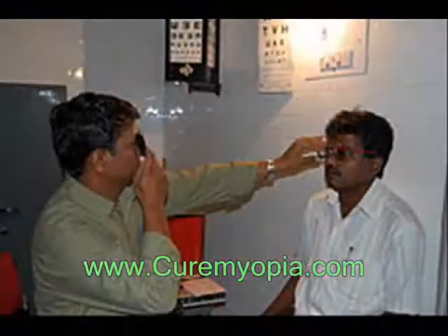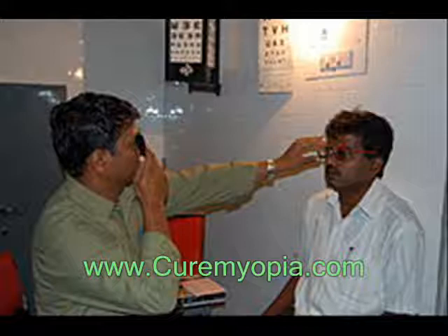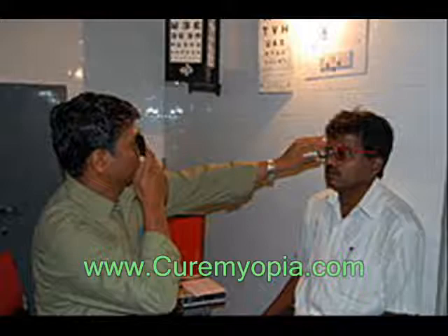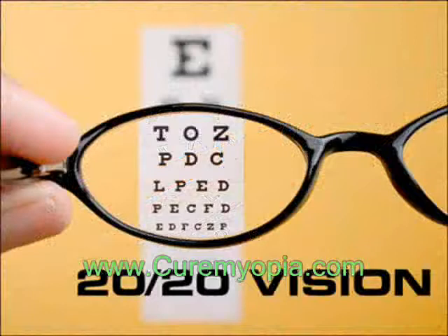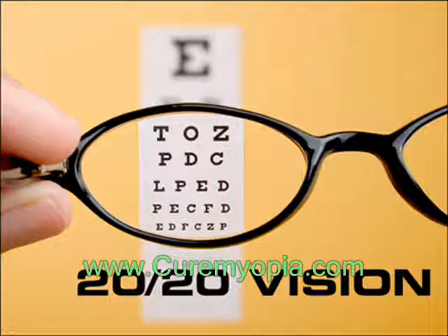For people over age 40 who have normal distance vision but difficulty with near vision, a refraction test can determine the right power of reading glasses. If your uncorrected vision is normal, then refractive error is zero and your vision should be 20/20. A value of 20/20 is perfect vision, meaning you are able to read three-eighths inch letters at 20 feet.